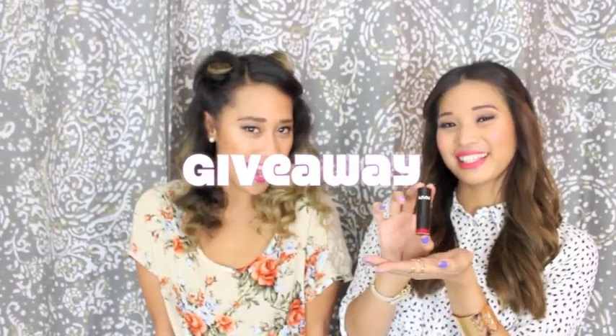Now it's giveaway time! We're giving away this NYX lipstick in a bright red color that is great to add a pop of color to your lips this Valentine's Day. To win this giveaway, you must be subscribed to Girl Talk Love — that's us — and to The Standard Lovely. Also comment below on this video: what is your favorite love song? Okay, bye!